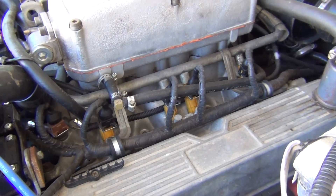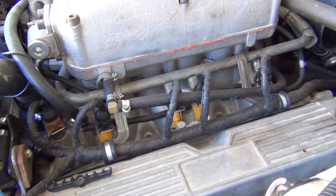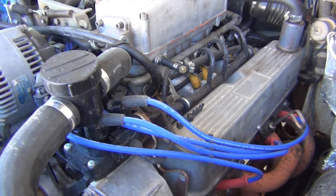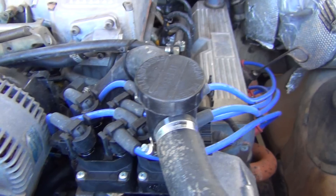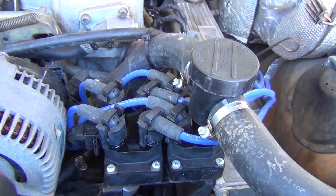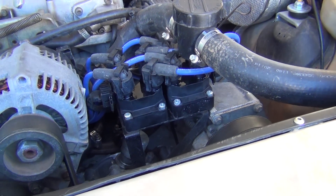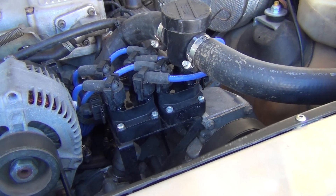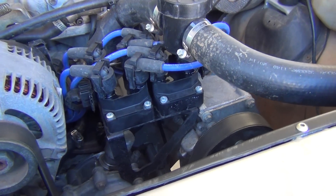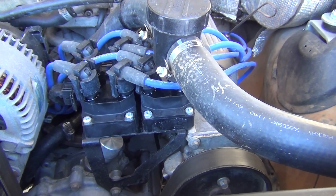The wiring harness has all been wrapped in self-amalgamating rescue tape, so it should be pretty waterproof and dustproof. These are some coil packs — aftermarket ones bought off eBay — because one of the originals had a crack across the epoxy on the top, which caused arcing as soon as it got a bit wet.